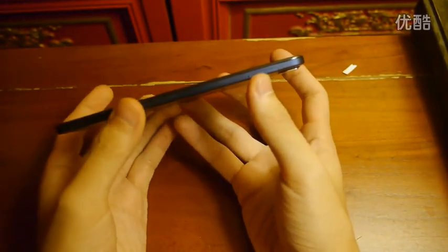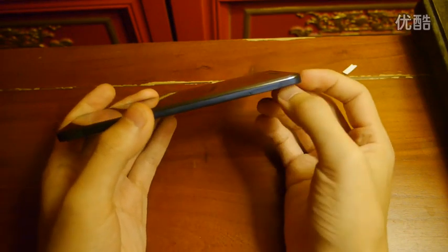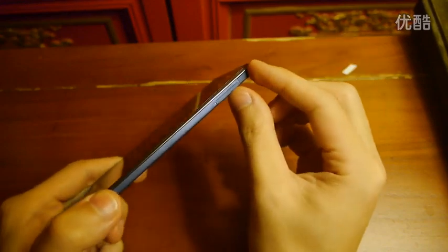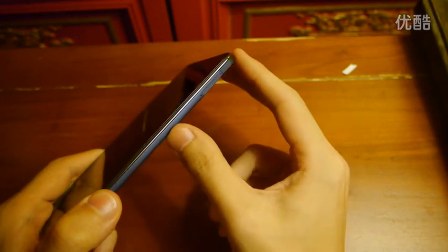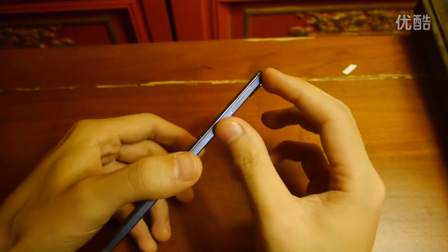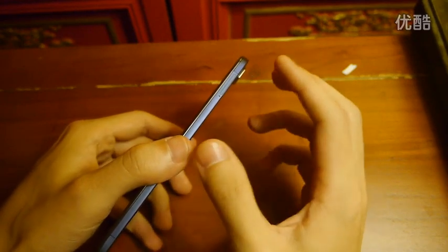This SIM slot is quite special because it is a dual SIM phone, which supports TDS-CDMA and GSM, but we can only find one SIM slot here. So it is one SIM slot which holds two SIM cards — one nano SIM and one micro SIM. So we will need to be careful when we choose which SIM to use.